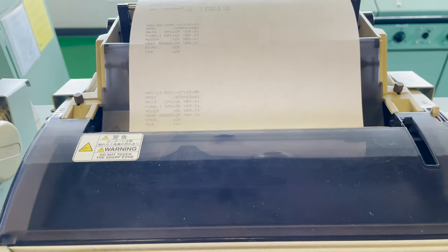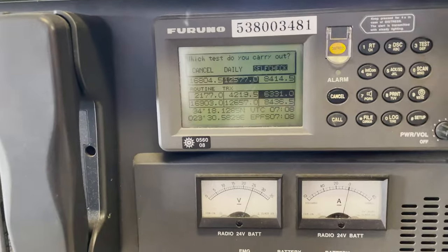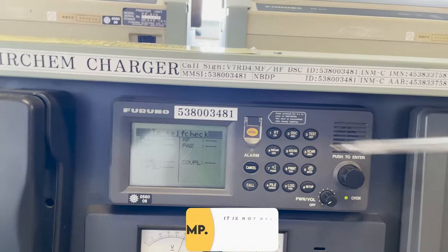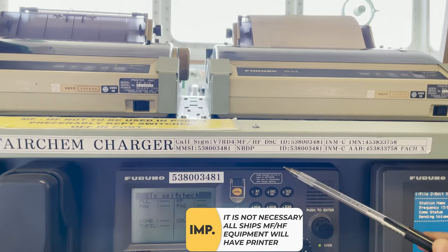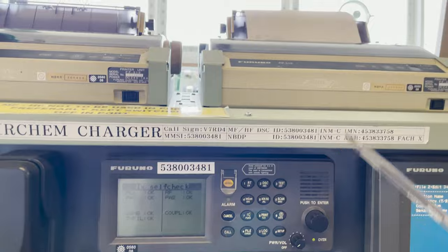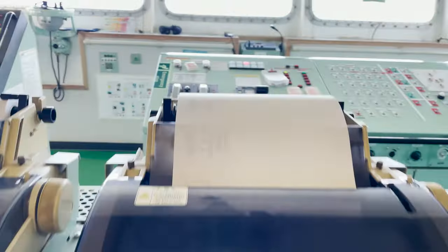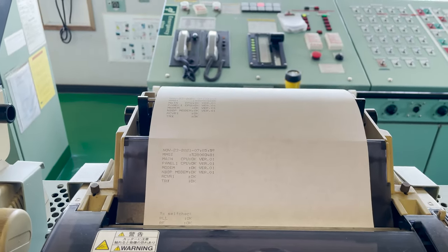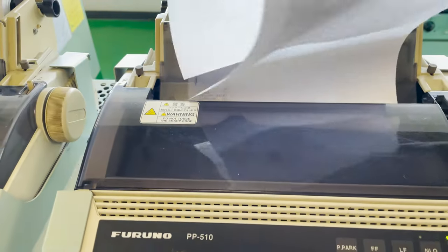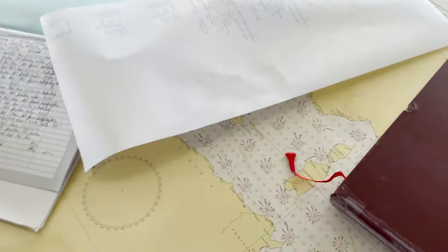Now I'll press test again and go to self-check. Please note that it is not necessary that all MF/HF equipment will have a printer. If they do not have a printer, the records will be kept saved in the MF/HF equipment itself. My daily test is done — there's the self-check and the daily test printout. I will file it afterwards.